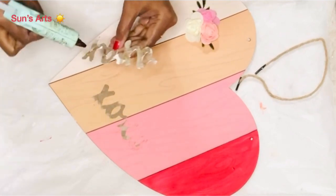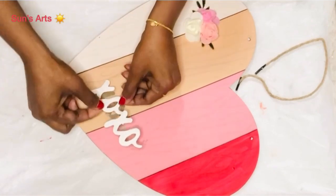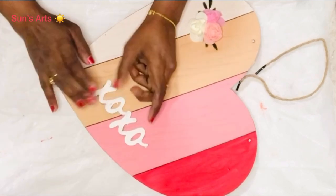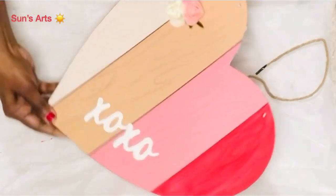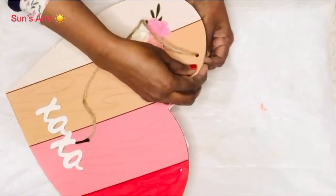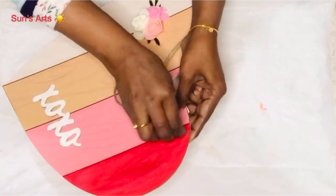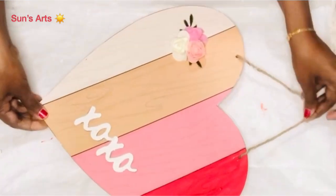Now I'm going to stick the XOXO sign back — it's dried well — so I'm covering the exact same spot I pulled it off from, so it's as though it never came out. I'm loving this so far, so I'm going to attach this tag back again.